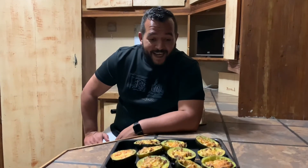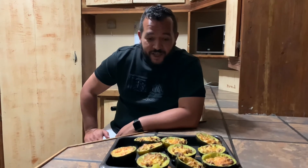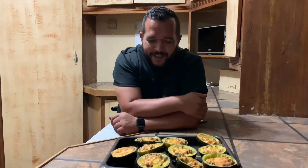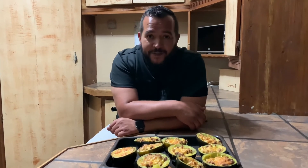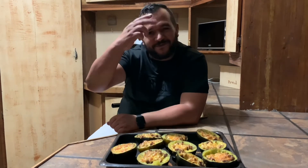It's done and it looks delicious — as you can see the cheese melted and it's looking very nice. If you like what you saw today, please subscribe and ring that notification bell so you can be notified when there are new videos. Thanks for watching, take care of yourself. Bye.